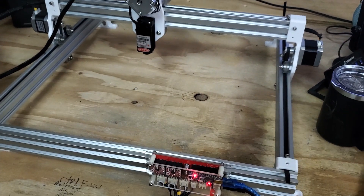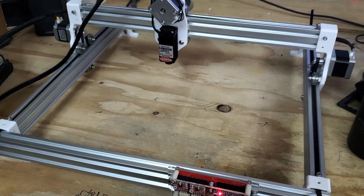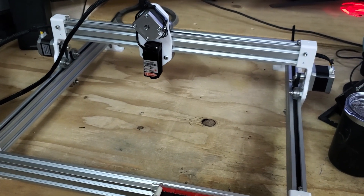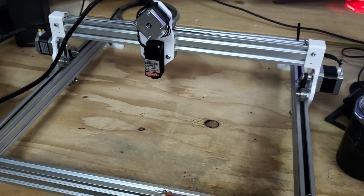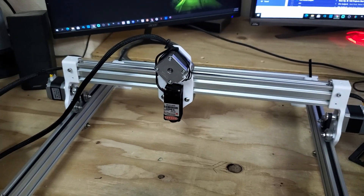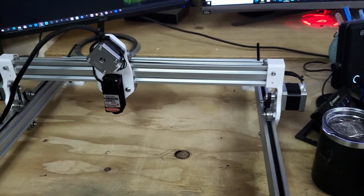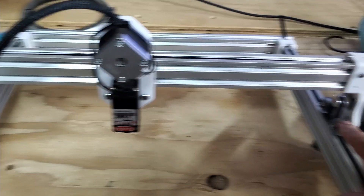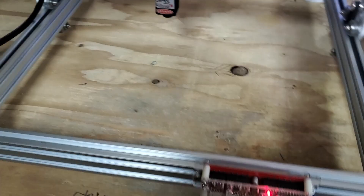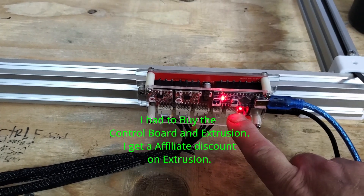I checked out Dan's link and printed all the parts in PETG from Ziltek — they sent me a big five-kilogram Texas-size spool. I printed everything with about 35-40% infill. I had three stepper motors laying around from 3D printing, some polycarbonate wheels, belts, and screws. The only thing I had to buy was this little control board Dan referred me to, which was around $13.